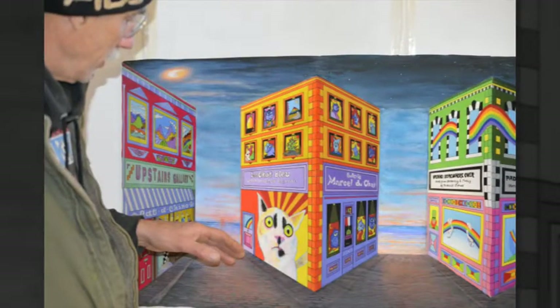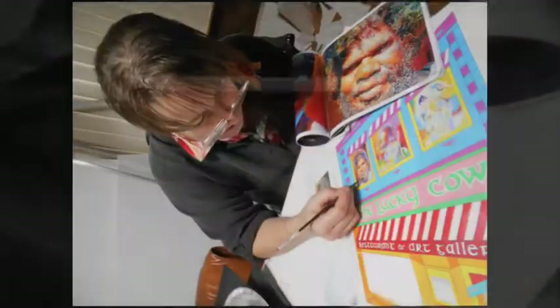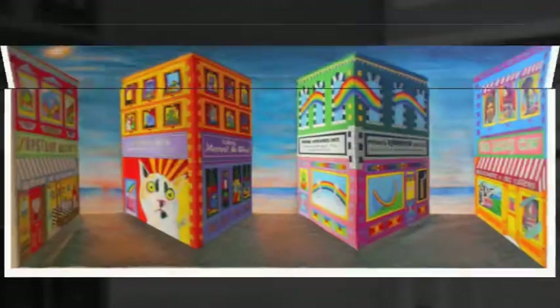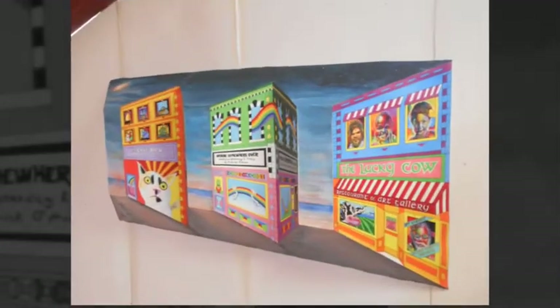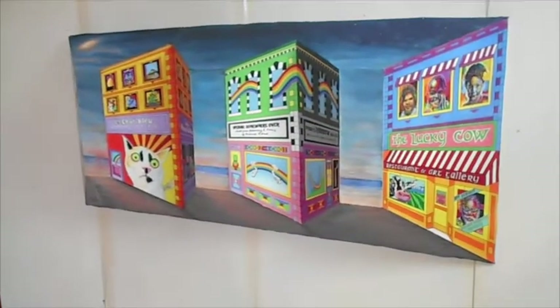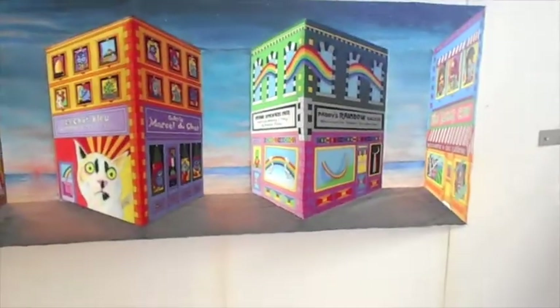Welcome to our new art project. This is a 3D sculpture painting done in reverse perspective, and the original concept is from London artist Patrick Hughes. There are some little galleries in this piece, and the art in the galleries is done by Anastasia Nelson, Phil Dinan, Patrick Hughes, and Stephen Bennett, the portrait painter.